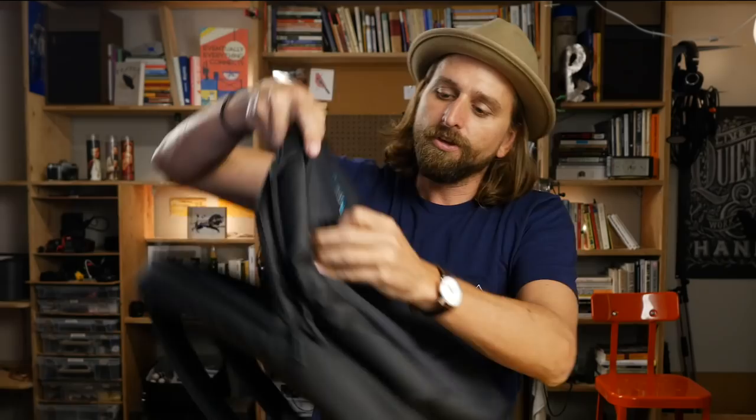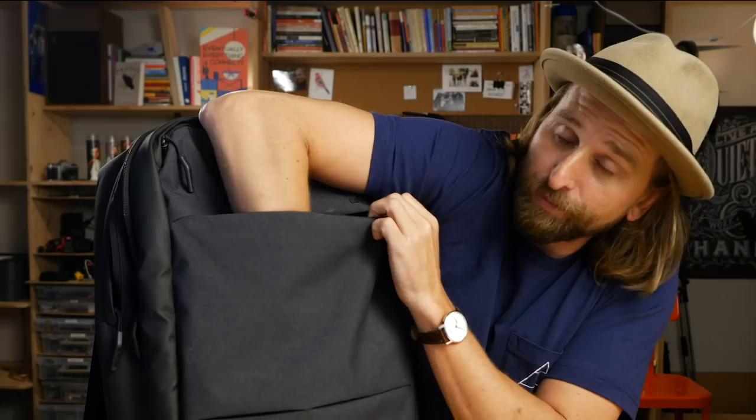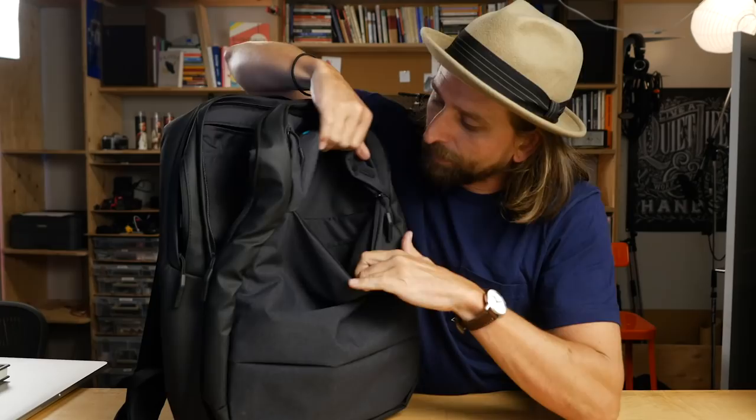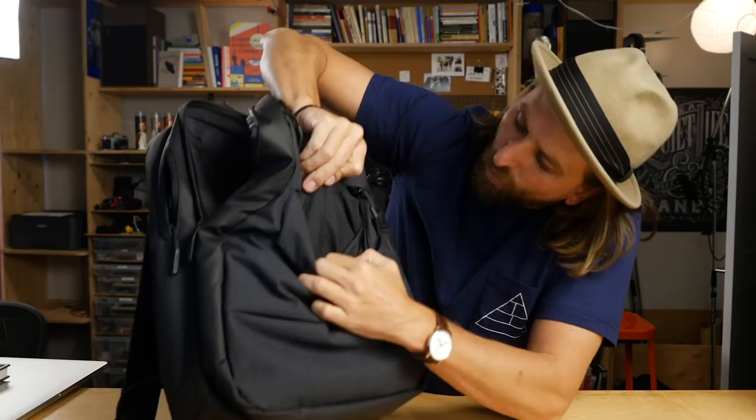You also have a pocket here on the front, which is great for your papers — business papers. You have some organization in here: one little panel and some pen slots. But the way they've done this is so thin and cheaply put together. It is useful though — it's usable, it's just kind of cheap.